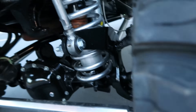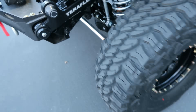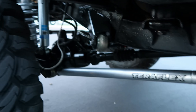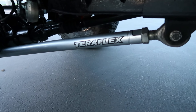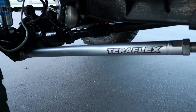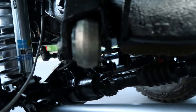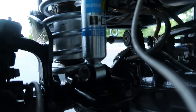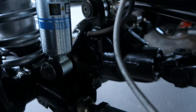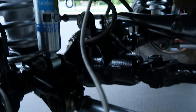The suspension has full long arms front and rear — uppers and lowers — with triangulated uppers front and rear, which gives absolutely awesome handling, flex, and off-road traction. We've got brand-new Bilstein shocks up front with stainless braided extended brake lines.